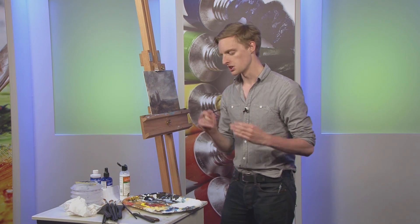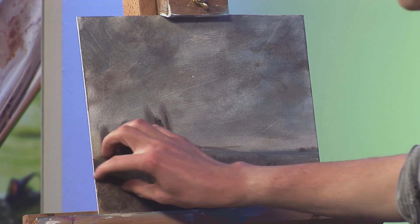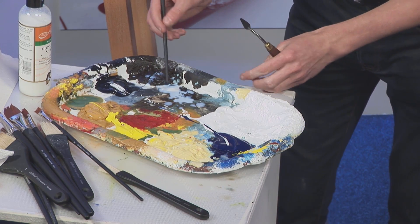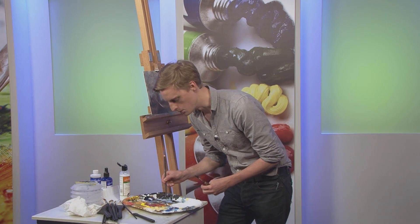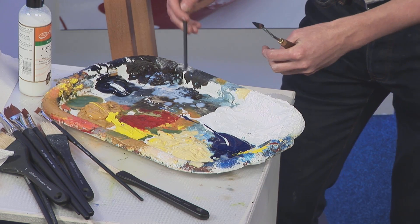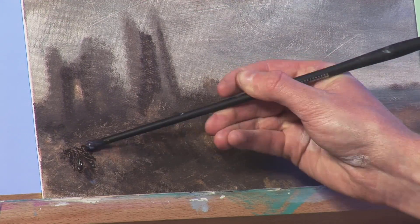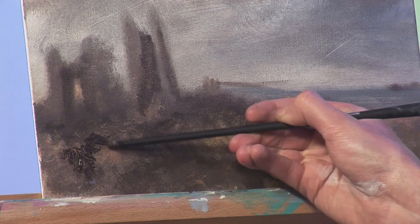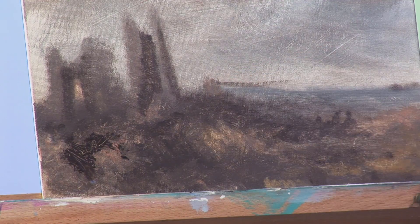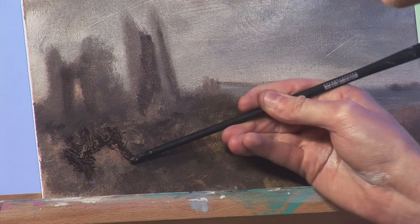I've got a roughly textured area here in my picture, and I'm going to very quickly grab some paint. Now, this is a bit unorthodox, but I often use the end of a paintbrush in order to apply the paint to the canvas. You can use a palette knife, of course, and I will in a second. But I actually like to use the end of the brush because at the same time as you're applying the paint, you can also use the brush to scratch out certain areas of the canvas as well.